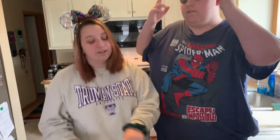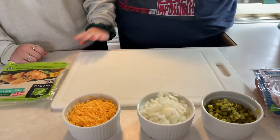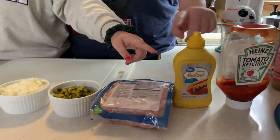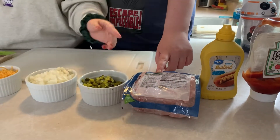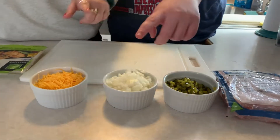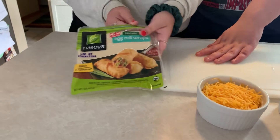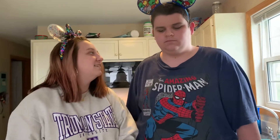Okay, should we get started? Yeah, let's get started. Let's show them the ingredients they need. So I'll point and you tell them what we need. We have ketchup, mustard, ground beef — but if you don't eat ground beef, you could also use ground turkey — and pickles, minced onions, shredded cheese, and egg roll wrappers.